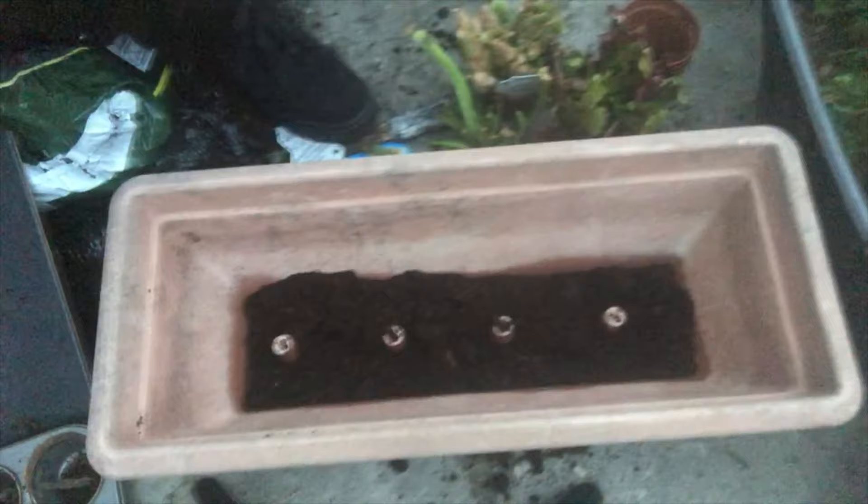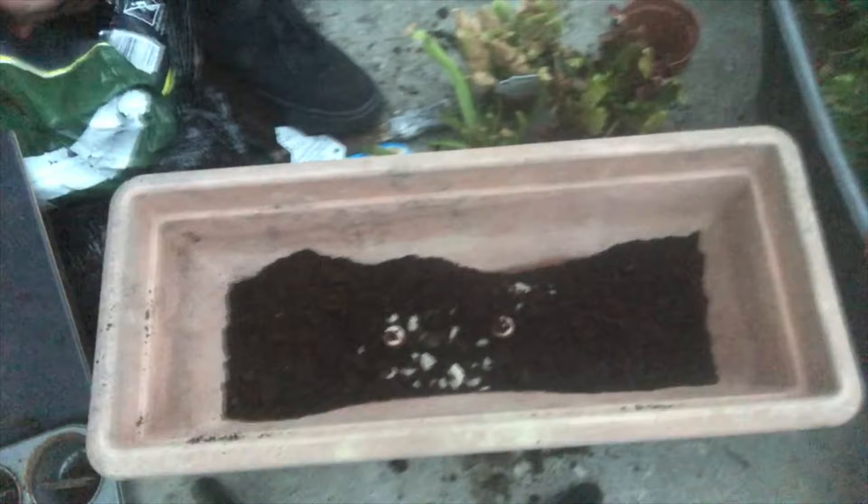Here we've got peat moss — it's not compost, because compost has nutrients in it and those nutrients would kill these carnivorous plants. They don't grow in soil that's high in nutrients; they grow where there's no nutrients in the soil. I would use peat as well but I don't have it, so I'm making a mixture of gravel and peat moss and hoping it will do the same thing.